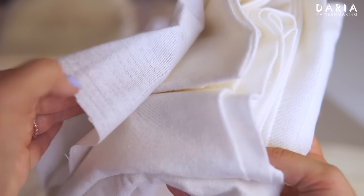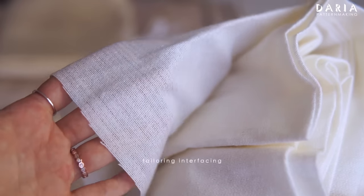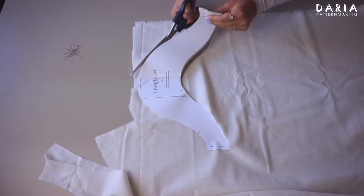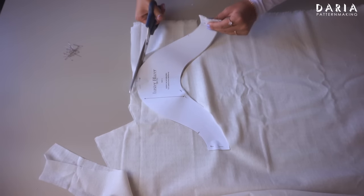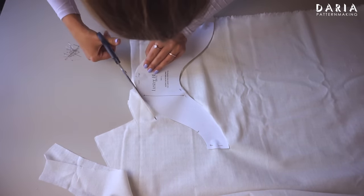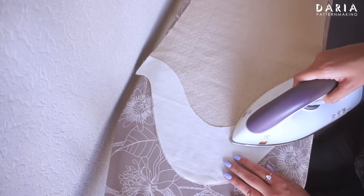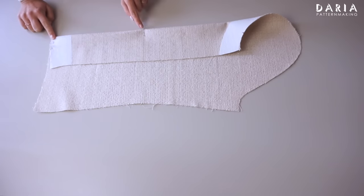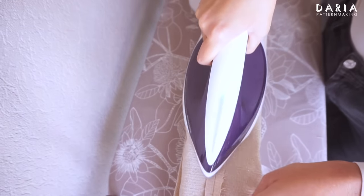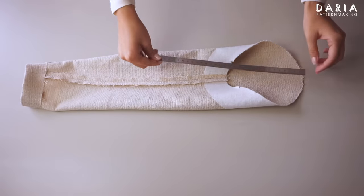I prepared the sleeve piece and reinforced the sleeve cap using tailoring interfacing. I highly recommend using this interfacing, which has a slight stretch. Adding interfacing to the sleeve cap enhances its structure when it's eased. I also sewed a dart on the sleeve and proceeded with the sleeve assembly until it's ready to be set in.